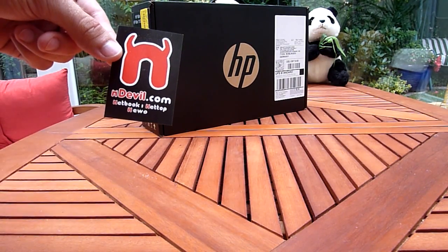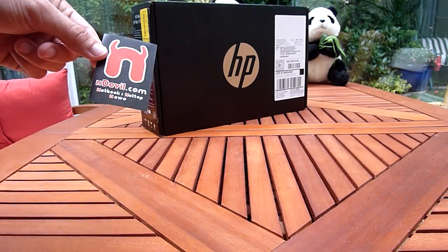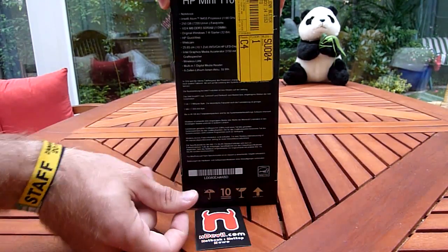You are watching LevelTV, my name is Balazs, and as you can see here we have the HP Mini 110 in the background, which we are going to unbox now. Let's check out first the technical details of this black version.